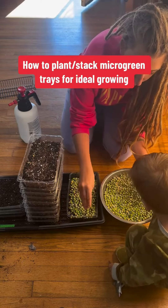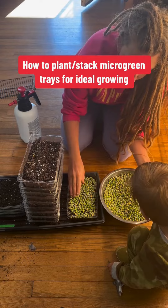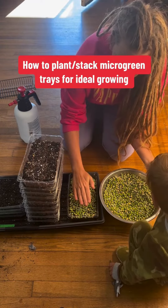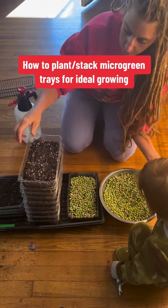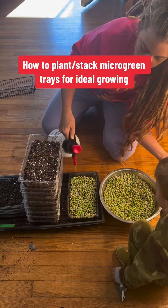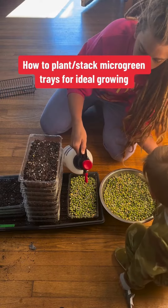I've already filled these recycled berry containers with about an inch and a half to two inches of soil. I scoop the pea seeds in and distribute them into an even layer across the top of the soil. I will further water them in to give them enough moisture to continue to germinate over the next three to four days.